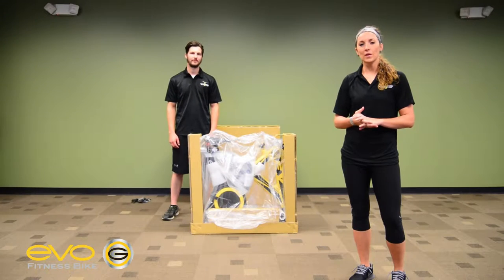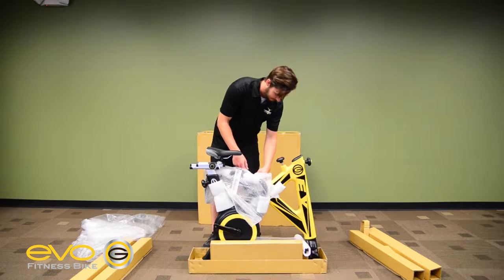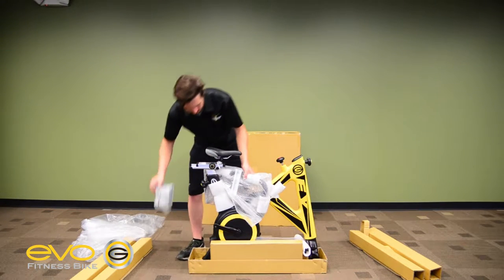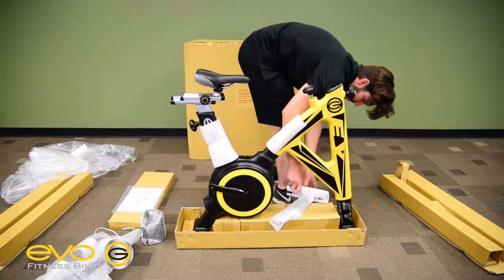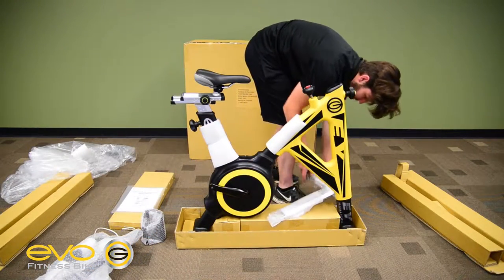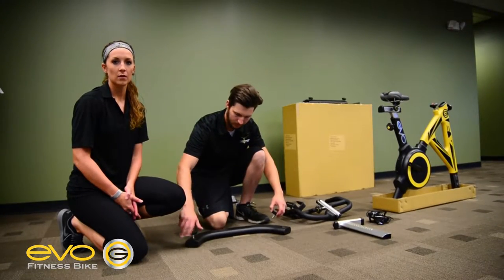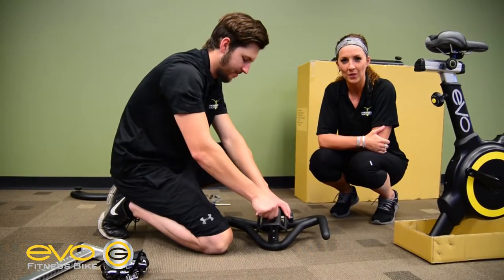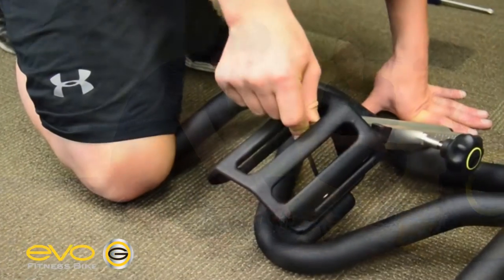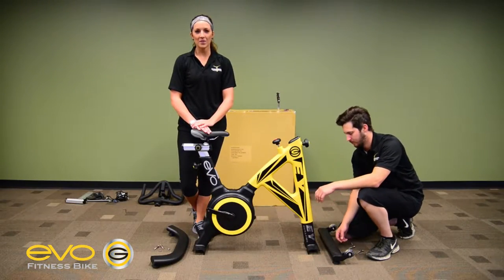Second, you're going to remove all the components from the packaging. Next, we're going to be putting the leveling holder on the rear stabilizer. Next, we'll be putting the water bottle holder onto the handlebars. Next, we're going to be installing the front and rear stabilizing assembly.